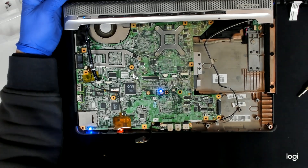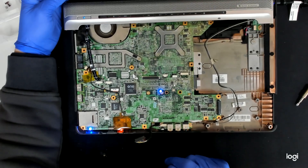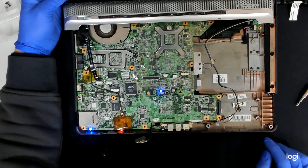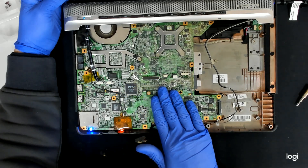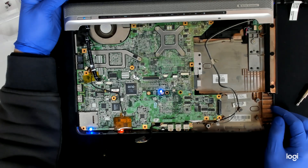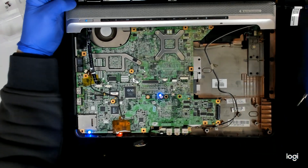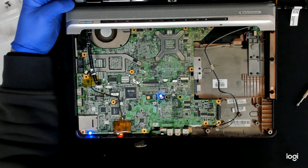Basically that's the procedure. If I try to fully reassemble the laptop the video will be very long — I have to speak with the customer first, so I will stop the recording now. This is how you open this model to replace the thermal paste or to diagnose whether you have a faulty video card. This particular model has this problem pretty often. So that's it for now — hope you like the video.